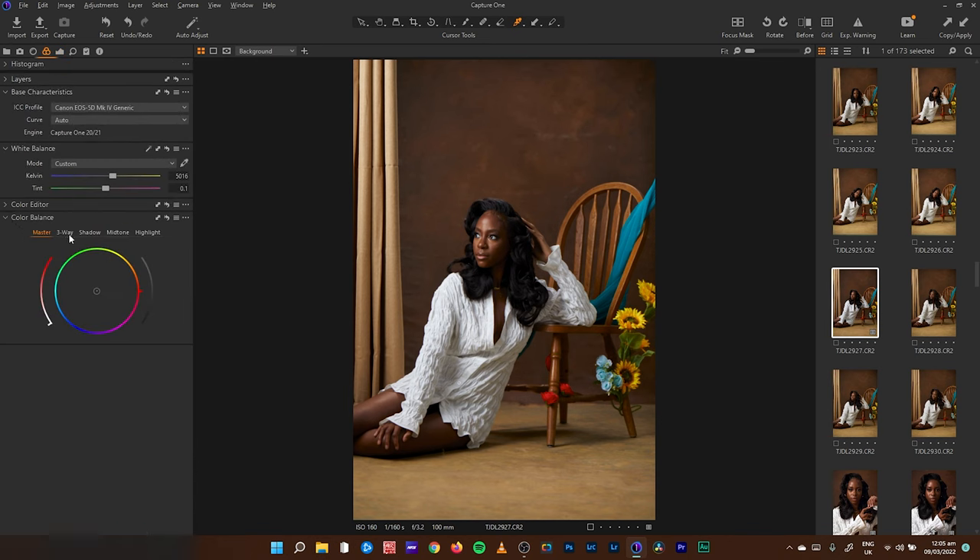What I'll do here is add some blues into my shadows for that shadow look, and push some teal into my midtones, then some warmth into the highlights. So this is where we started from, and this is where we are — before and after.